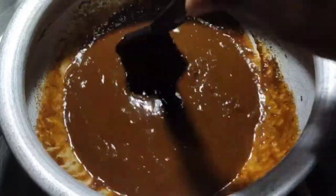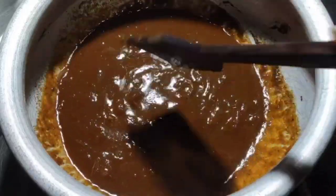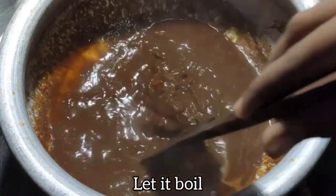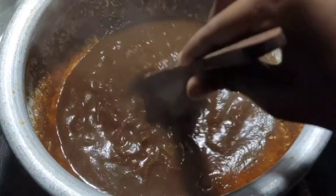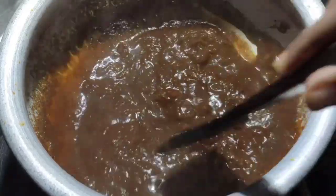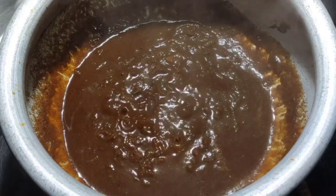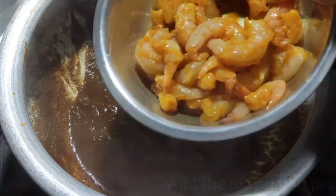This is the actual biryani masala base we've prepared. Let it boil completely. Once it boils, add the prawns that we marinated and kept aside.